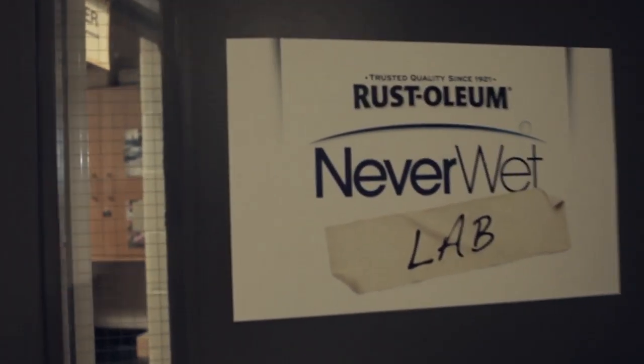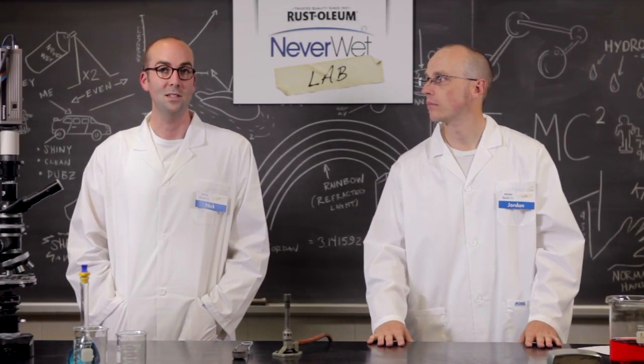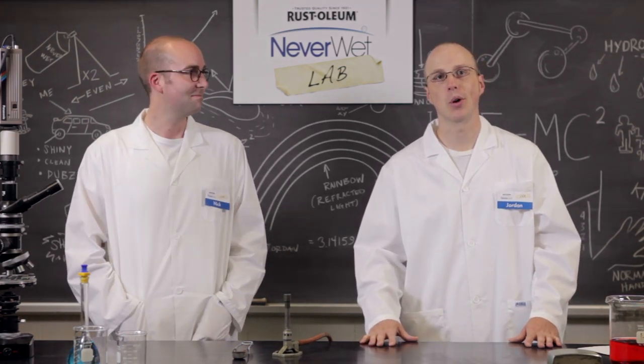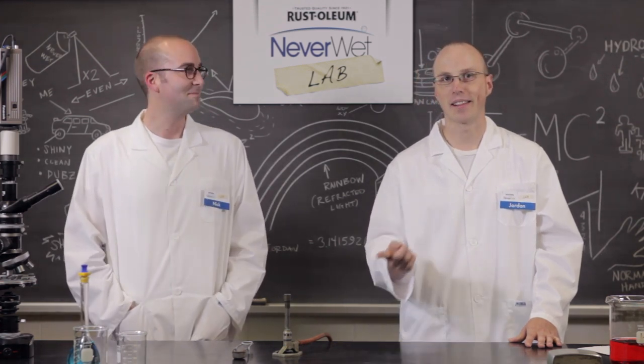And remember, if there's a use for Neverwet that you'd like to see us try, or a video of your own Neverwet experiment, send it to us through Facebook or Twitter. If we deem your idea worthy, you could win your very own official Neverwet lab coat — with my name tag on it. Or a good name, like mine.